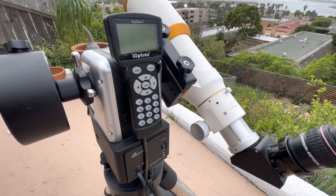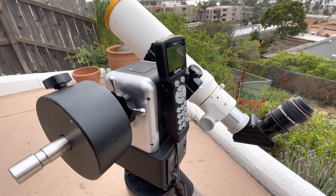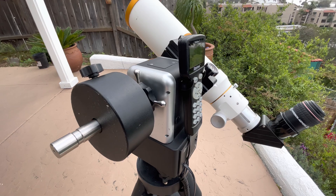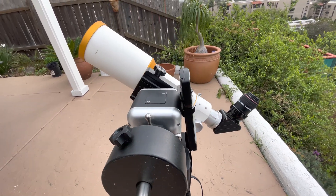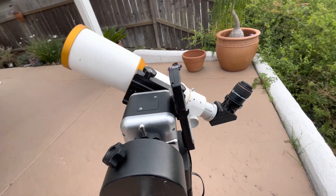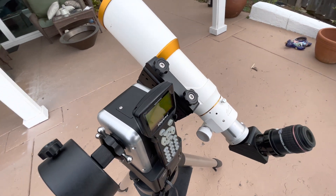It's really the easiest mount I've ever used as far as setting up and going to. Also, this has built-in Wi-Fi, so it works with Sky Safari — just turn it on, hook it in. You don't have to worry about it not working with the hand controller, which my Celestrons were a hassle.